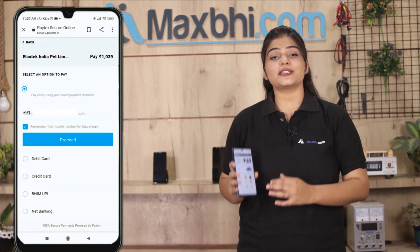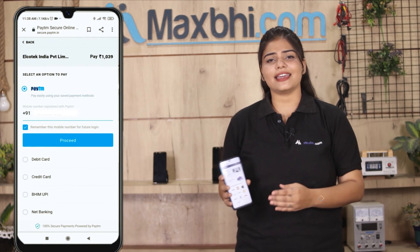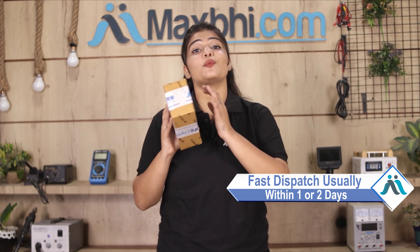After clicking on Order, you will see our super secure payment page where you can pay using almost every type of payment method, such as UPI, Net Banking, Credit or Debit cards, Wallets, and more. Once your payment is done and your order is processed, it will be safely packed and dispatched within 1 or 2 days.